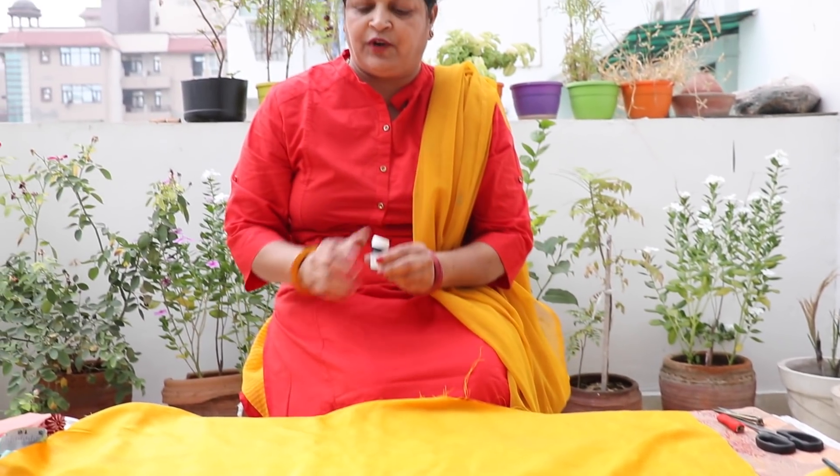This is the block I want to use. For block printing, we need a sponge — this is a foam sheet. We need fabric colors. Whatever color you match with your cloth, I want to show you the black color. This is a fabric color. We also need a paint brush, flat or round, and a bowl of water.